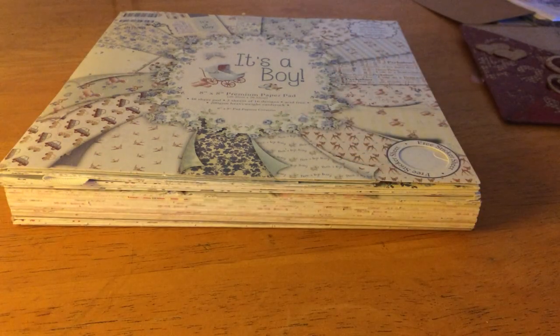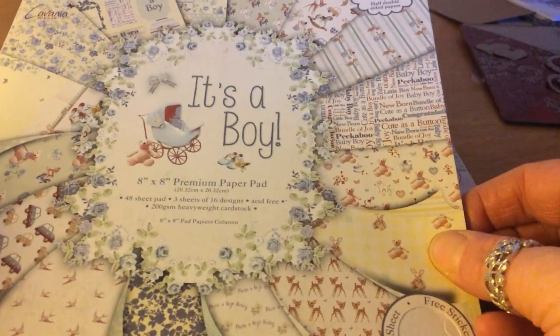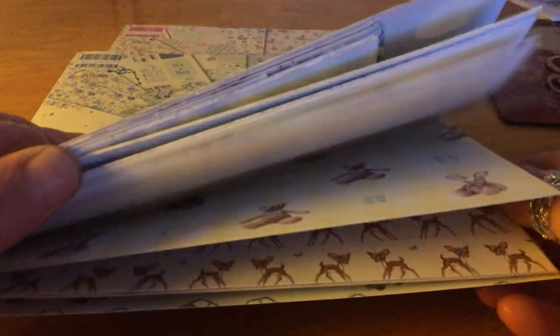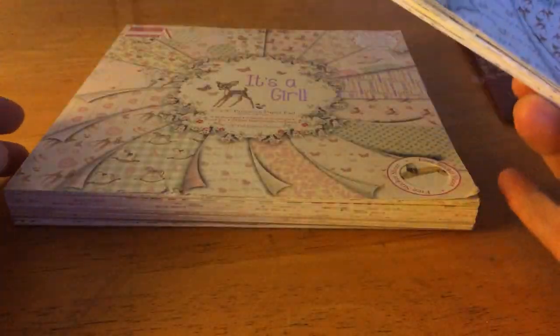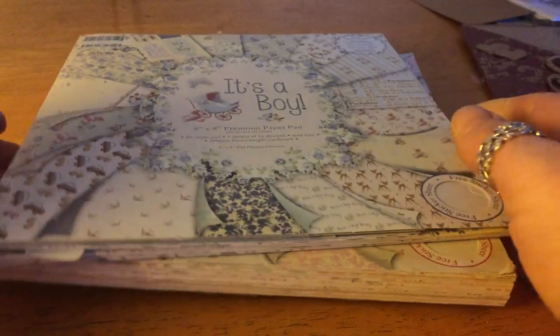Hello again, I'm back with another video. This one is for a baby boy mini album - it's an envelope mini album and I used my bind it all for binding it. The papers I used were by First Edition, 'It's a Boy', and they are so pretty. They also do 'It's a Girl' so I'll be doing one of those as well next.